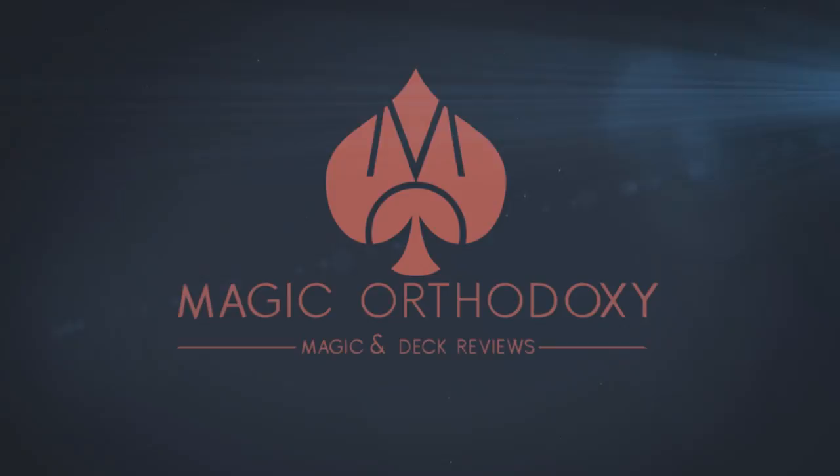Hey everybody, welcome back to Magic Orthodoxy. My name is David and this is a deck review. Today we're going to look at the Wonder deck from Murphy's Magic and David Kohler.